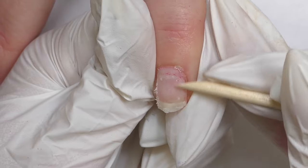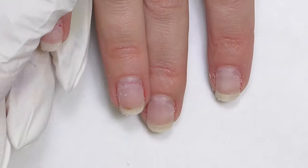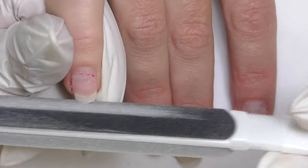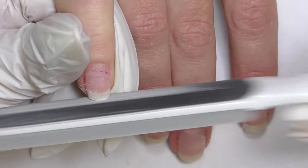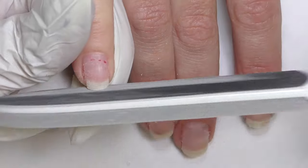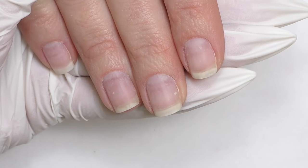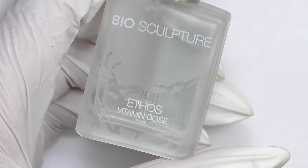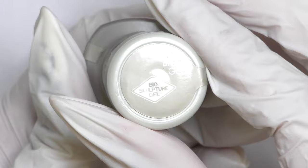Now we are going to file and shape the nails, then do the cuticle care. Today we are doing just a natural nail overlay. When done with shaping and cuticle care, you also need to buff the surface to make it matte. We are going to use vitamin dose oxy coat — this is the one I was telling you about earlier.